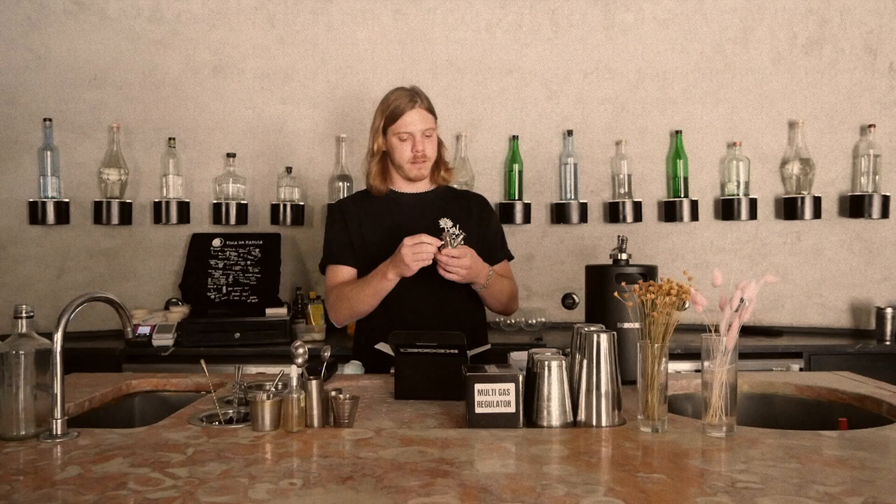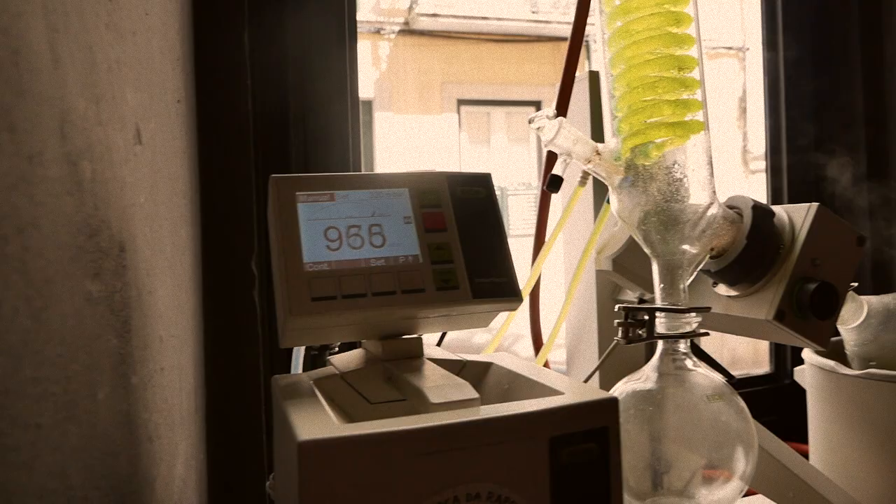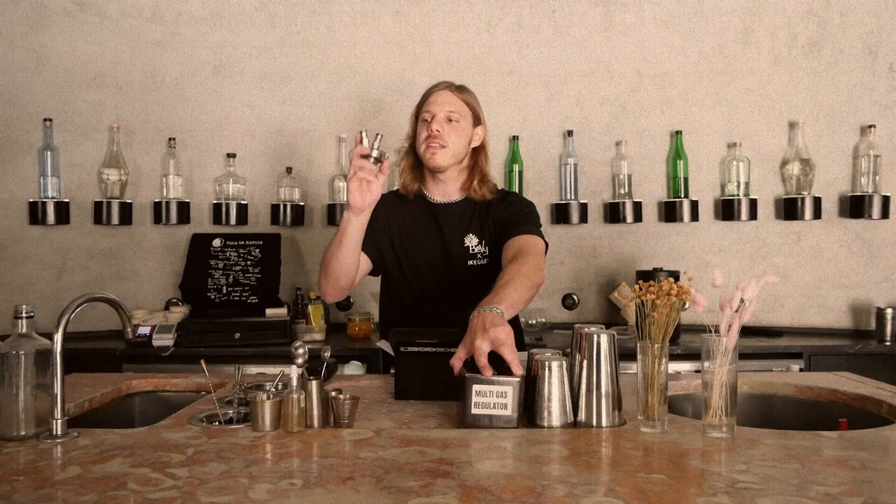Let me compare them. I think it's Veronica — Veronica the Rotovap. I'll show you the Rotovap in a second.